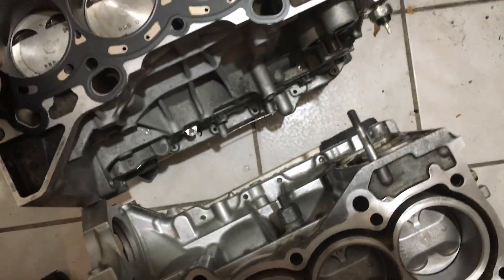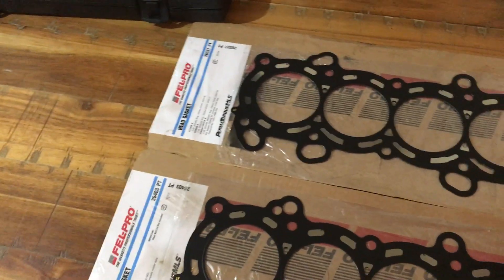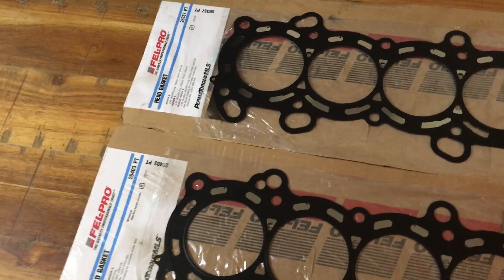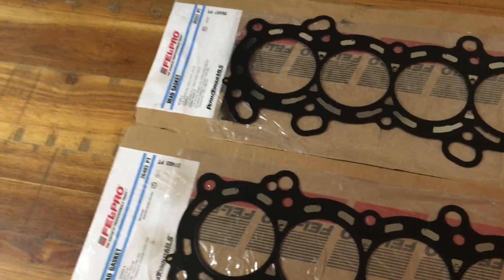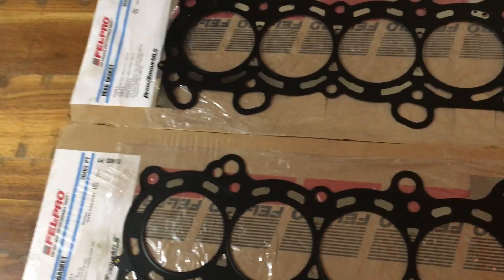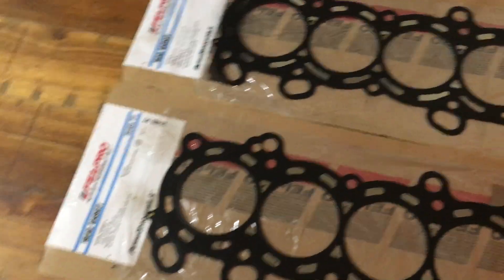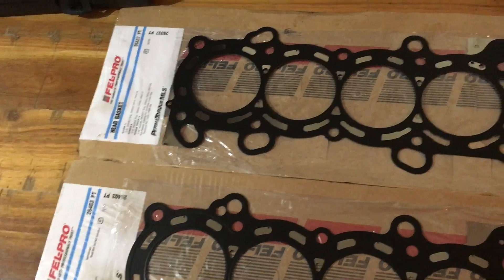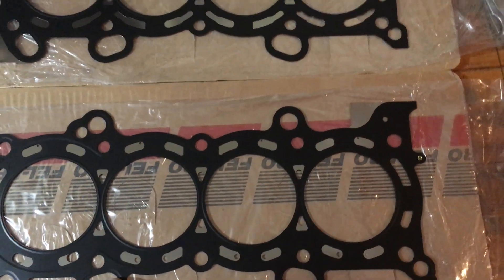With something like the B20V LSV conversion, I go with the head gasket for the head rather than the block — that's covered in a separate video you can search for. Golden Eagle has a chart with pictures explaining why you should use one or the other based on oil ports and coolant ports. That's why I always use the head gasket, even though some people argue you should get the block gasket and drill out the copper inserts that block certain ports.